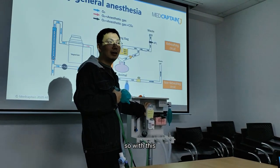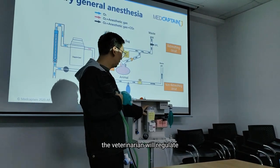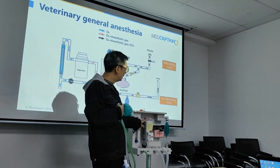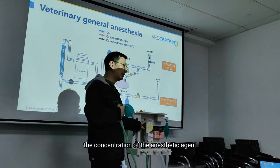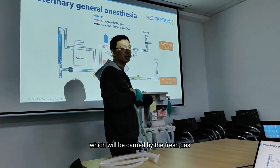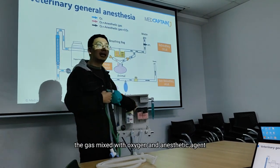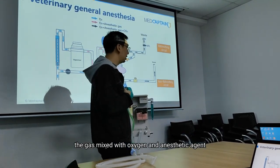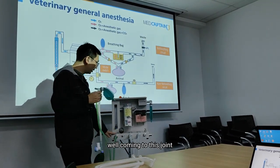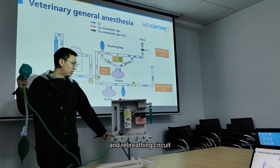With this vaporizer, it will regulate the concentration of anesthetic agent, which will be carried by the fresh gas. After that, the gas mixed with oxygen and anesthetic agent, coming to this junction point, we have both the non-rebreathing circuit and the rebreathing circuit.